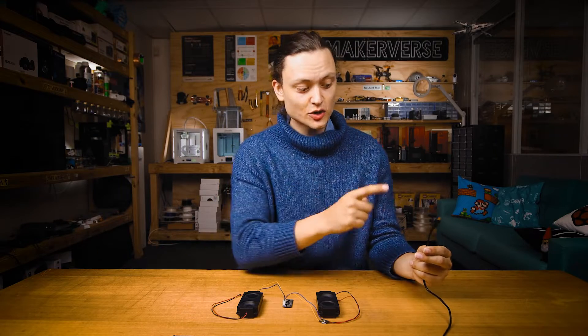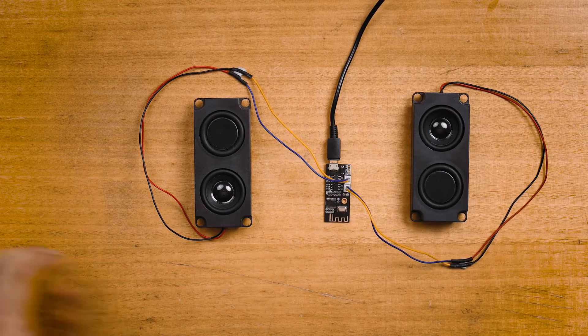At this point, simply connect your hardware to a micro USB port that is powered. The power can come from a USB charger, a computer's USB port, or literally anything that can supply stable current to the system. It's going to make a nice noise indicating that it's ready to be paired with your Bluetooth device.